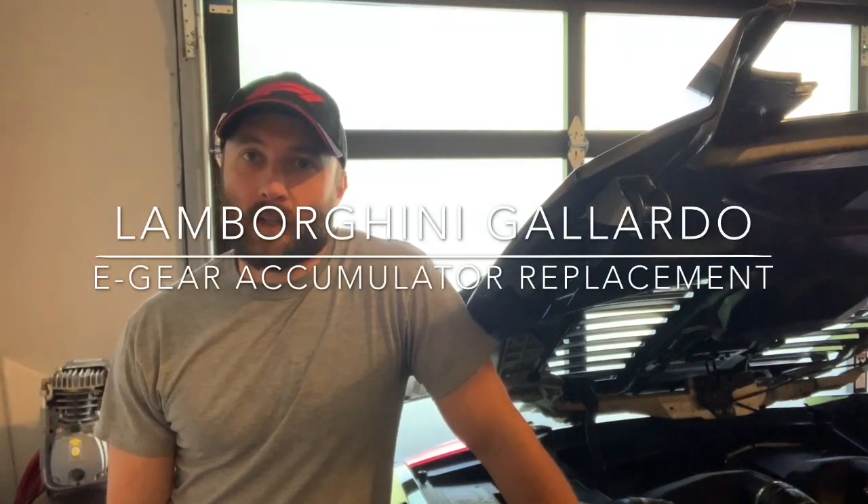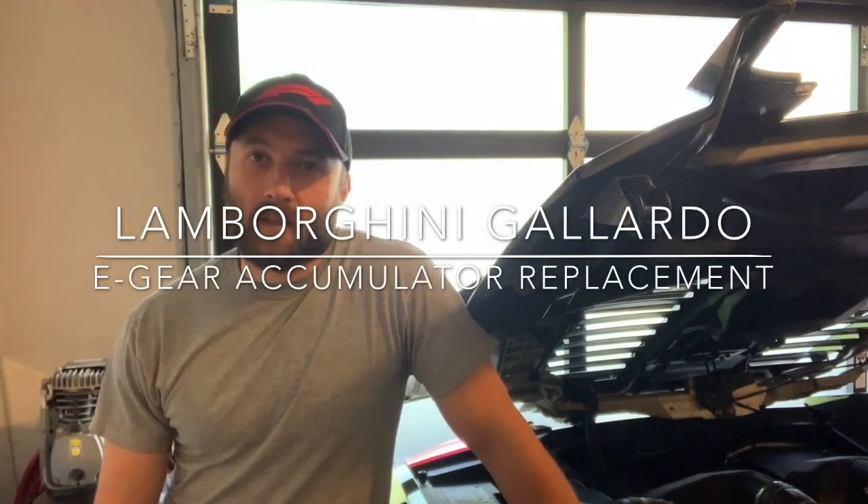How's it going guys? It's Evan. Today we're gonna be replacing the e-gear accumulator.